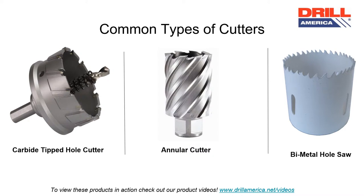The most common types of cutters Drill America offers are carbide-tipped hole cutters, annular cutters, and bimetal hole saws.